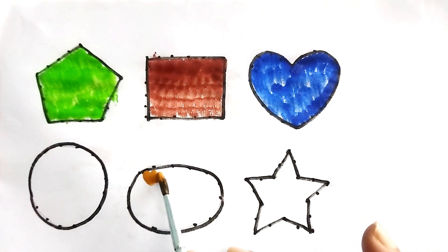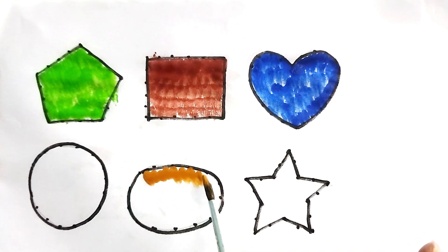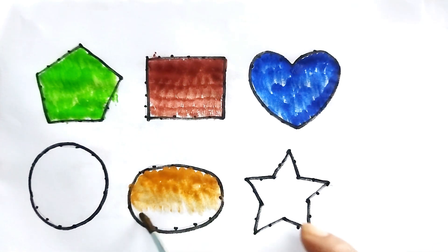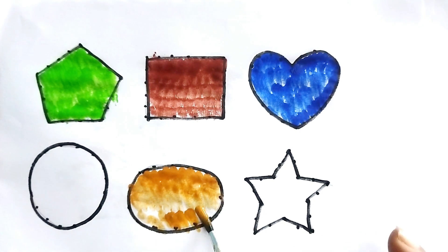Golden color, golden color. Oval shape — this is golden color oval shape. Our favorite golden color oval shape.